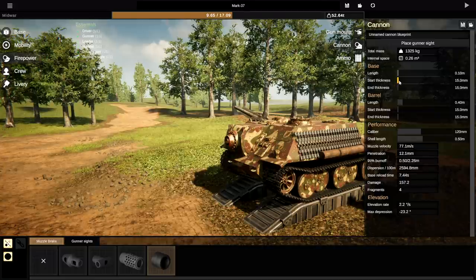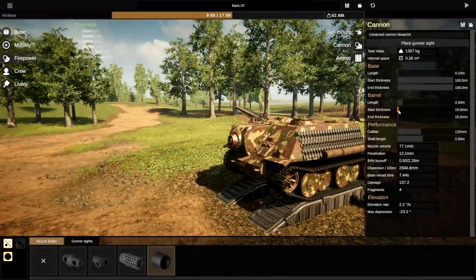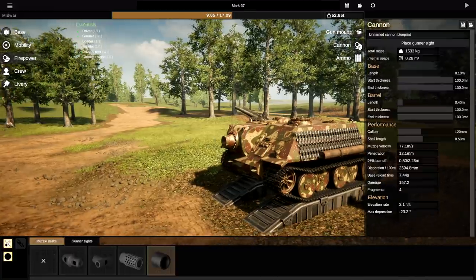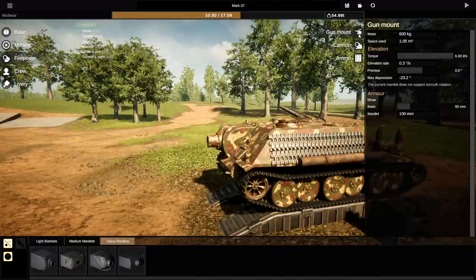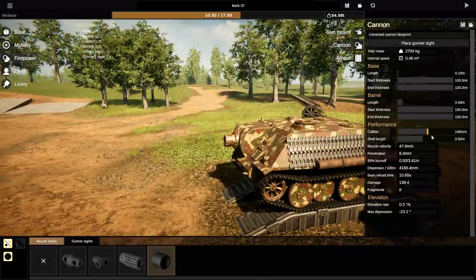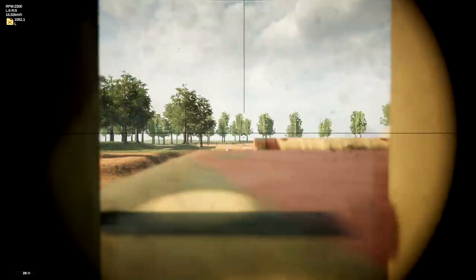I don't want it to stick out — I want it to just look like the real thing. We'll just do that. Can it still move? It can still move. Start thickness, end thickness — there we go, it can still move. Let's increase the caliber as much as we can. It can still move up and down just very slowly. We're going to go with that. I know the penetration on this thing sucks, but we'll see what happens anyway.